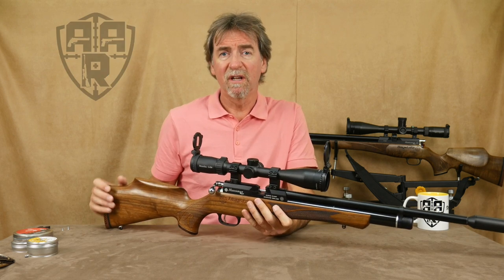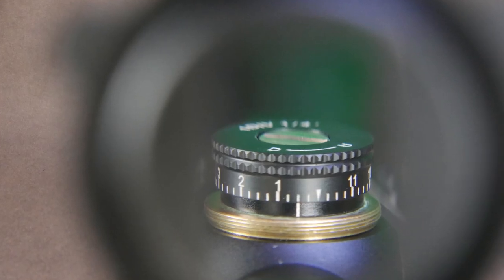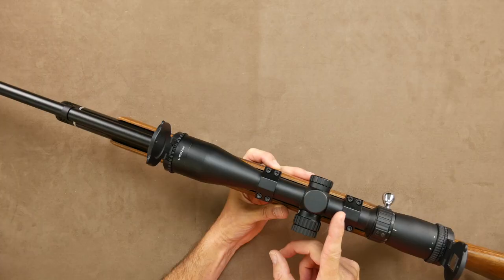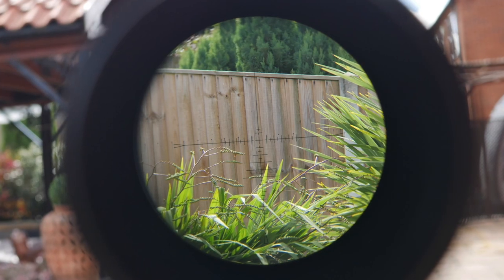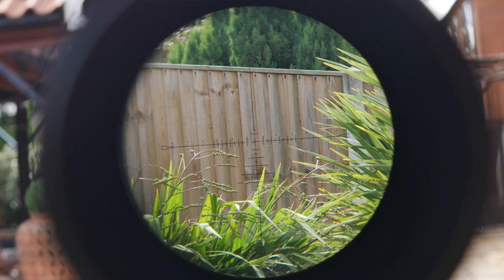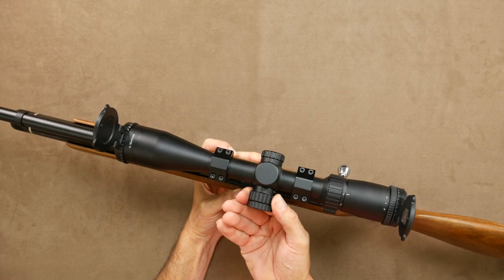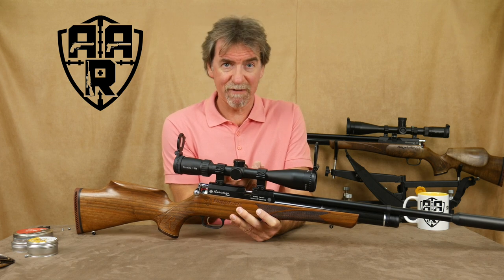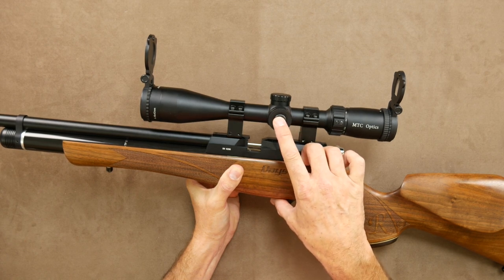This adds better vision of the parallax adjuster and turret and can be moved from one to the other. The 42mm objective lens lets so much light in it makes you question the 25mm tube diameter. The image remains clear and bright up to the 16x magnification, and the side parallax which is set from 10m to infinity sharpens the image perfectly and is also illuminated by pressing and holding the button on the side of the parallax adjuster.